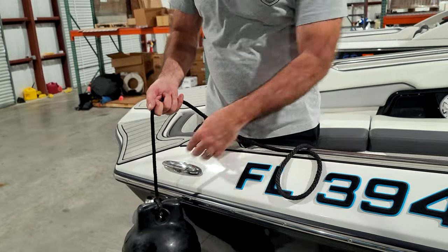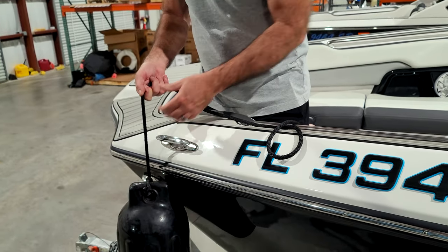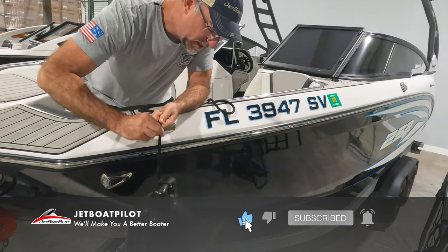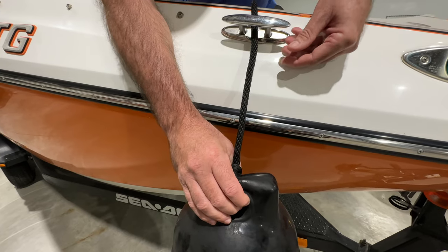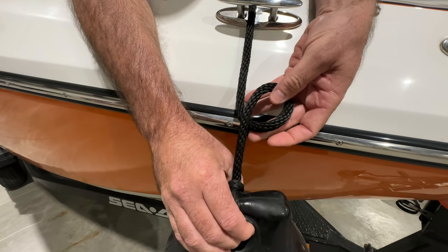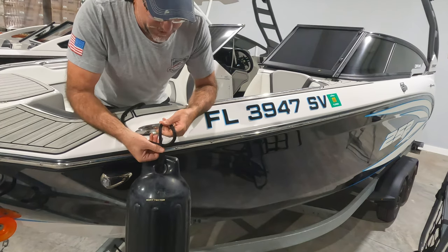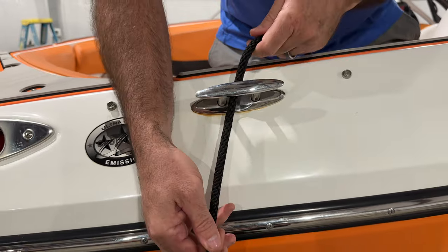Get your fender out and practice on a cleat like this — it can work with really any attachment point. We'll start with the cleat. We want to hang the fender off the side, and working with the rope coming up off the fender, we want to create a loop that looks like the beginnings of a bowline knot. If you haven't watched our bowline knot video before, I'd recommend doing that after this one. This is technically an adjustable bowline.